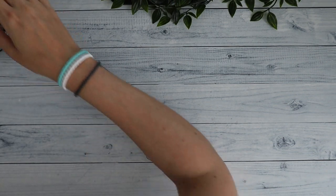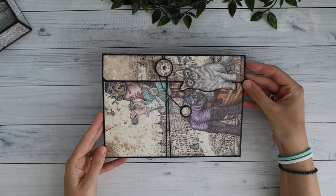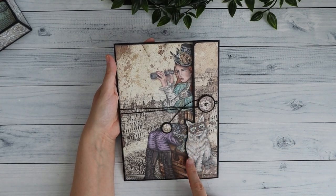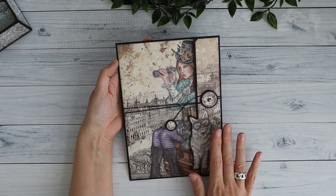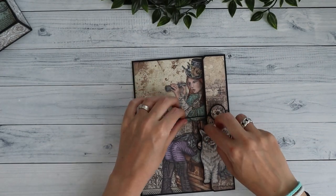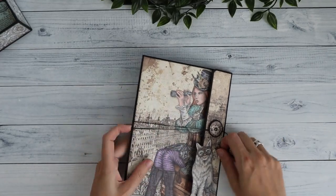Then I have the large wallet. In Paul's design it's oriented like this, but I've made it like this because of the image. I fuzzy cut around the cat here — the cat was actually on this side of the paper but I just cut it off and placed it on the flap.